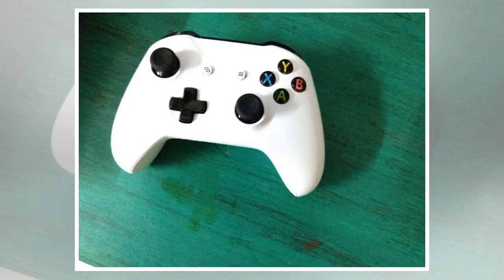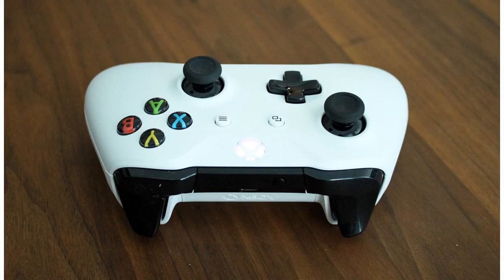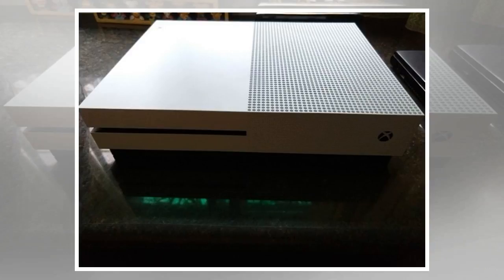The Xbox One S is powered by a custom 8-core AMD CPU with a 1.75GHz clock speed and 8GB DDR3 RAM. Microsoft has increased the GPU frequency from 853 to 914MHz. It handles the HDR load easily and gives a better visual experience.